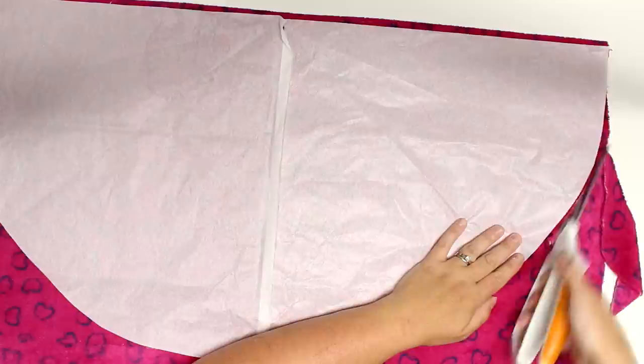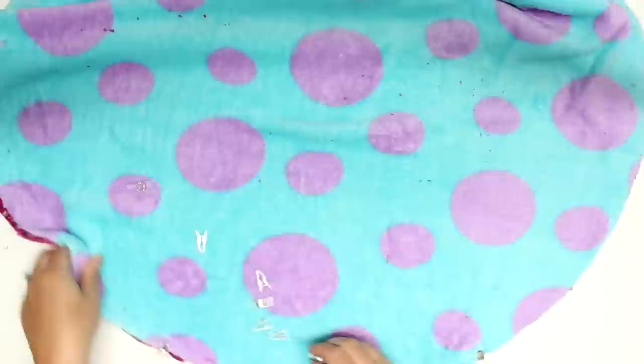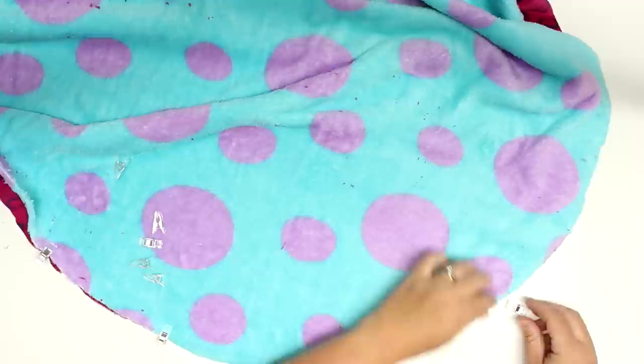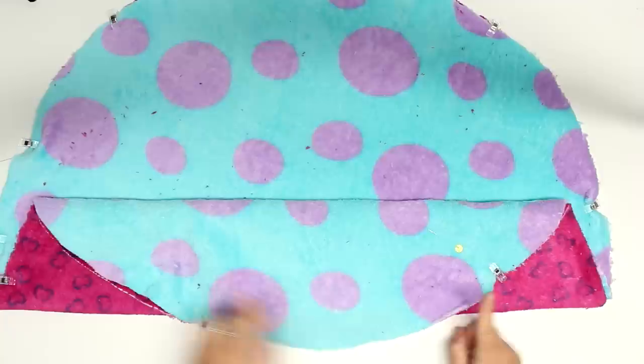The first thing you're going to do is take your half-circle pattern and place it on to some fabric with the straight edge on the fold. We're going to cut out two pieces — you can use two different prints or all one fabric, totally up to you. We're using this beautiful minky fabric; it is so soft. If you have a kitten or a cat, this is definitely a top choice.